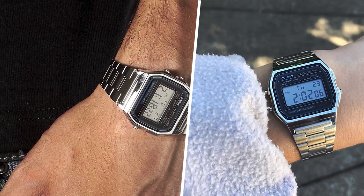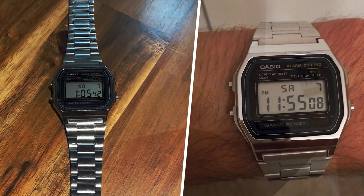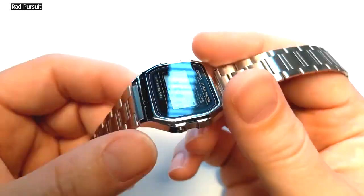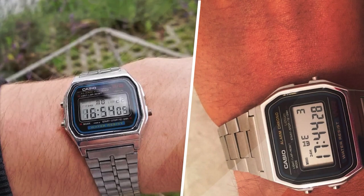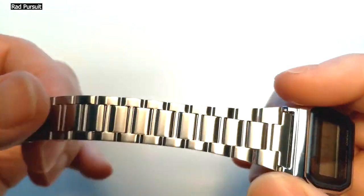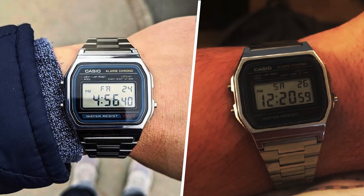One side note is that the watch is small, which for me is a good thing since I like slim, lightweight watches, but others might find it too small. I'm 6'6" and about 206 lbs, and I like the way it looks, but if you want a larger, cheap watch, I'd recommend the Casio Duro.